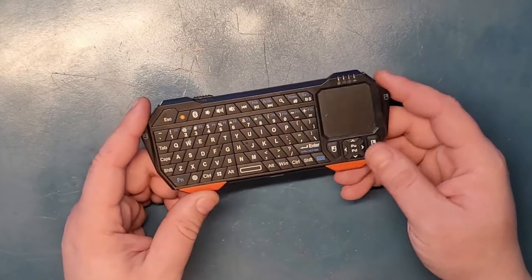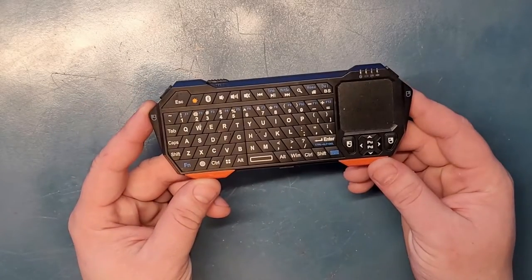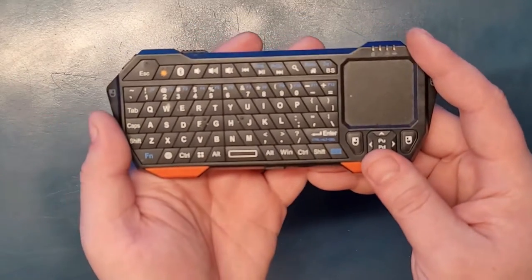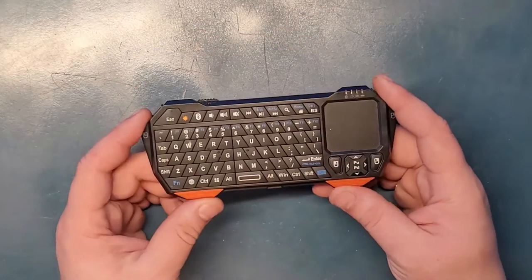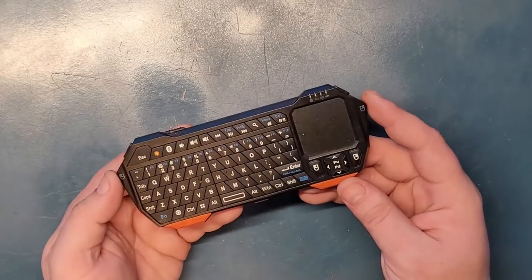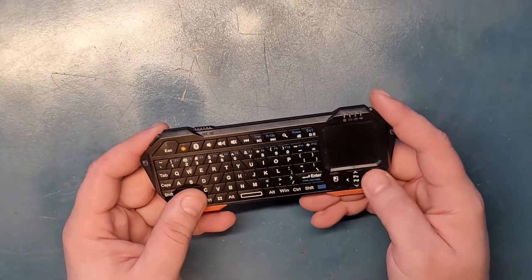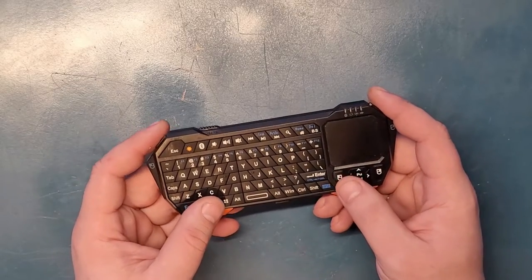Okay guys, today we're gonna take a look at this tiny thing here. It's a tiny keyboard. I don't know why the camera is not focusing that well, but you get the point. It's probably one of the nicest things that I've gotten for a while, and I saw it on a Linus Tech Tips video.